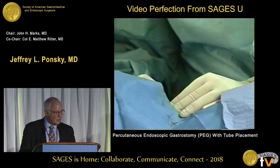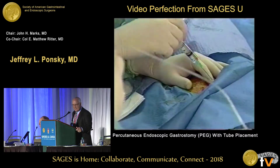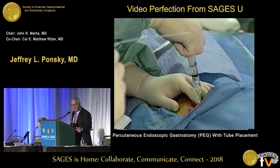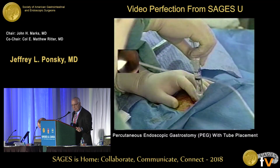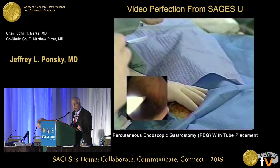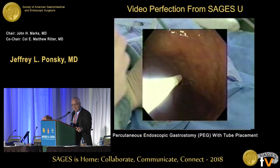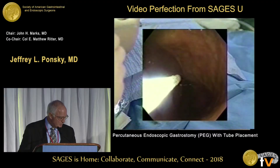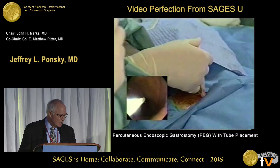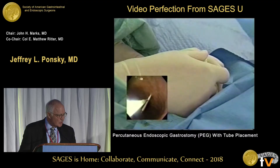What we're going to do now is called the safe-track method, and the safe-track method keeps you out of trouble. We take that needle and go perpendicular, advancing very slowly, and aspirate looking for air. We should see air appear in the syringe at the same time as the needle appears in the stomach. If the syringe gets air in it before you see the needle in the stomach, you're in the wrong place — take the needle out and pick another spot. We pass that needle in with the snare waiting to catch it. It's a very simple technique: you thrust the needle in, and with the snare waiting, you just catch it right like that. If you don't catch it, catch it again.